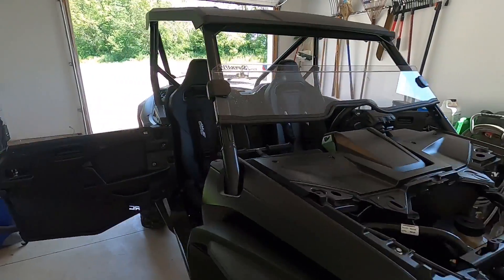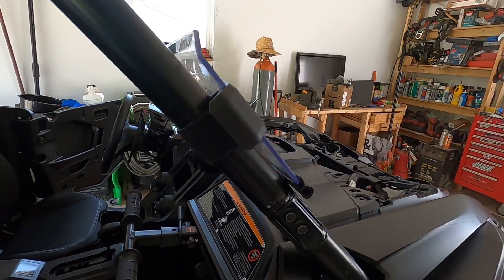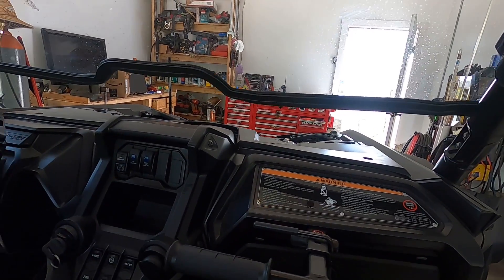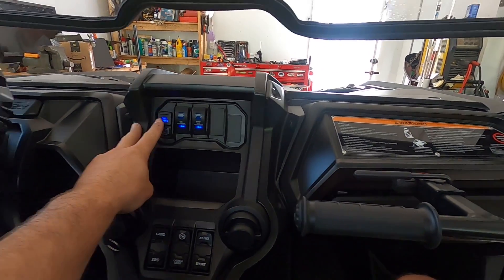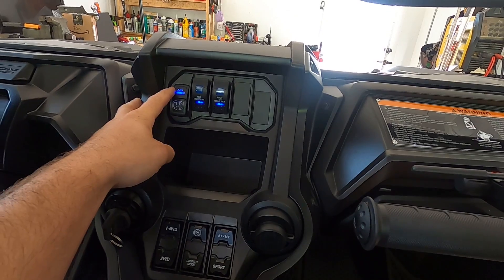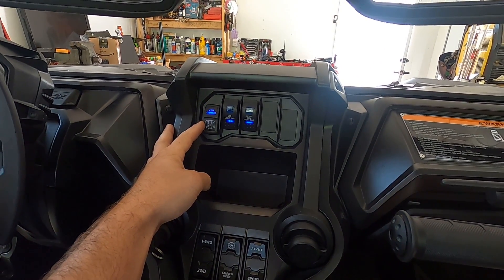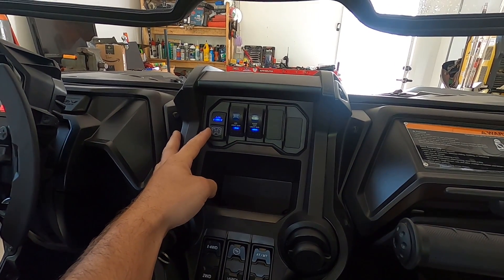So I went over the parts I had for the Hess four-wheel drive override, but I never really talked about how to install it. This is the Hess four-wheel drive override switch. Pushing that engages the clutch on the front differential, giving you essentially an open front end, but a locked-in differential.